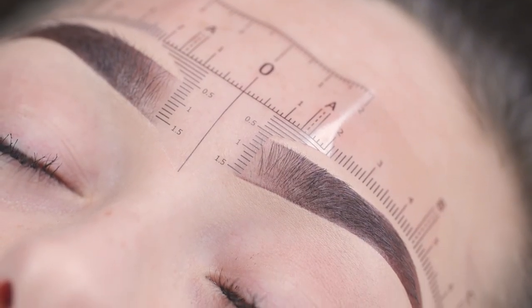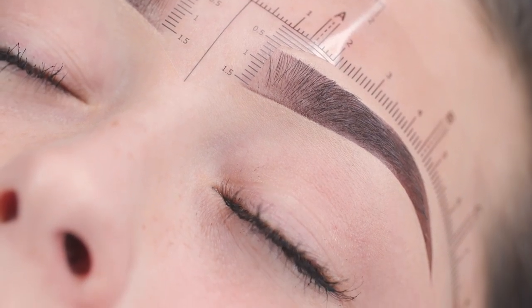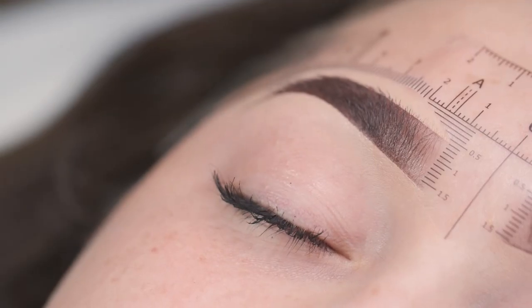And there we go — the perfect pre-drawn brows, ready for me to implant my outline and create a beautiful Gigi brow.